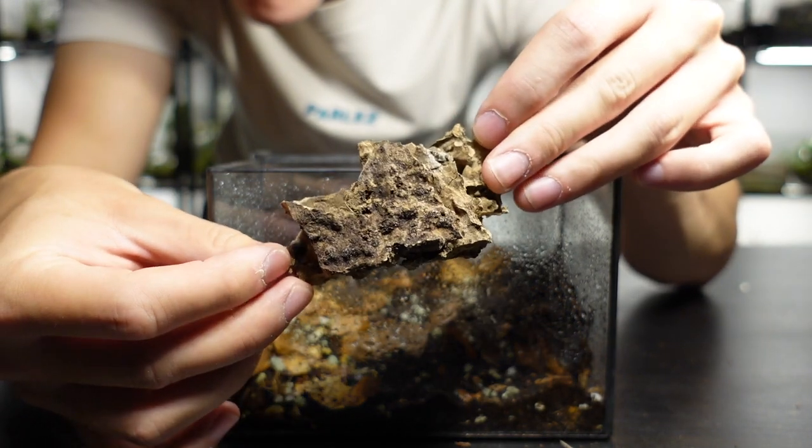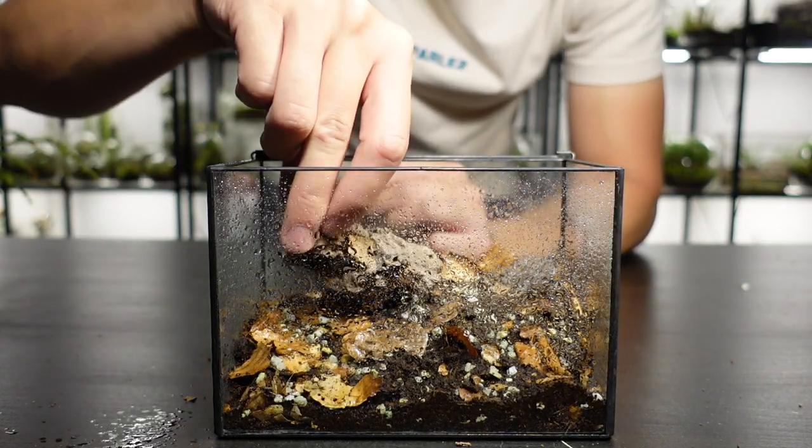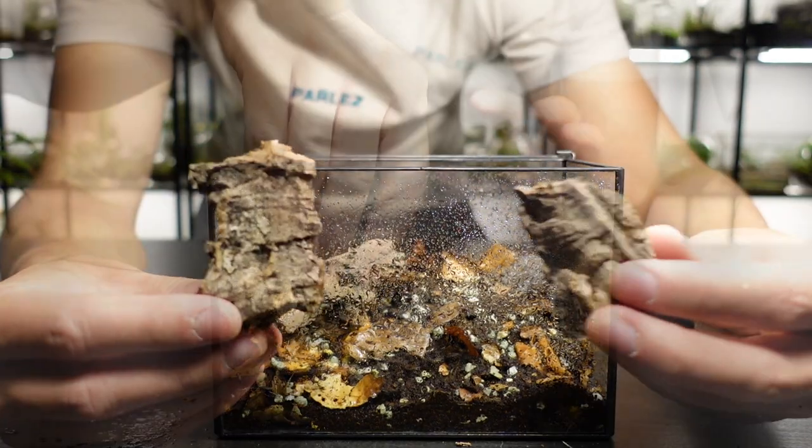Back to the build — I'm using cork bark pieces which will give Eugene plenty of places to hide. Oh man, to be a micro scorpion in this terrarium!